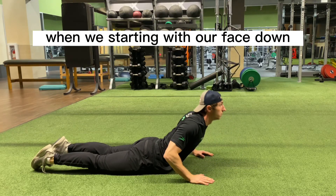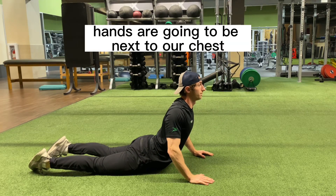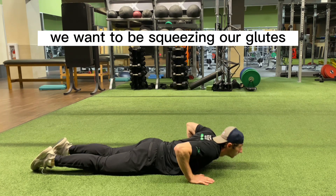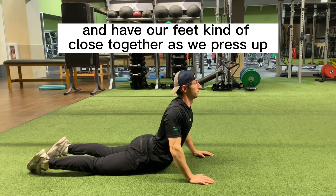For this classic yoga pose, we're going to be starting with our face down. Hands are going to be next to our chest, elbows tucked in. We want to be squeezing our glutes and have our feet kind of close together.